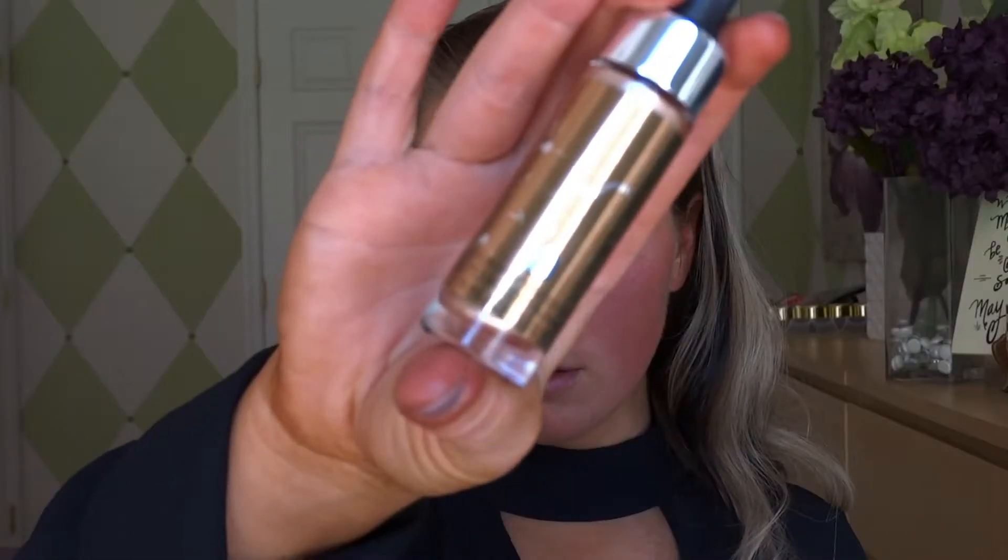Let's go ahead and start off with the face. I'm gonna use my usual the Porefessional by Benefit — one of my absolute holy grails, I will never stop using it. Then I'm going in with the Cover FX Custom Enhancer Drops in the color Sunlight. I put a little bit too much on my right side so I'm really trying to dab it out. You just want to blend this out in the same exact places that you would put your powder highlight — it's really going to enhance it underneath your foundation.